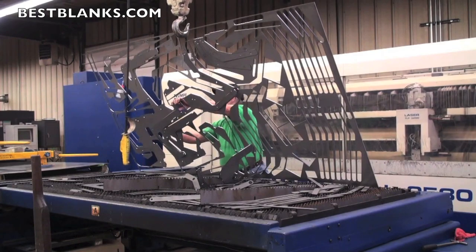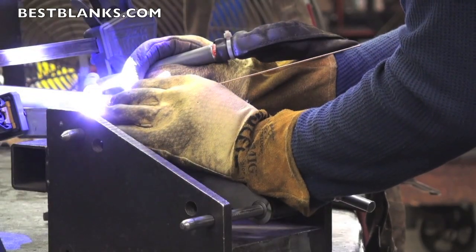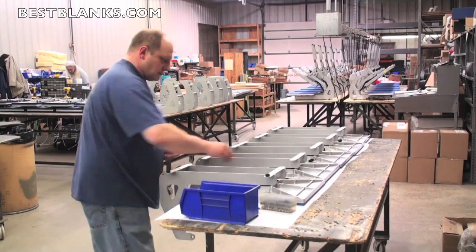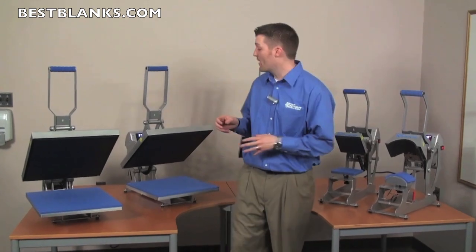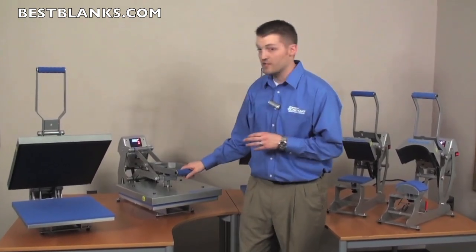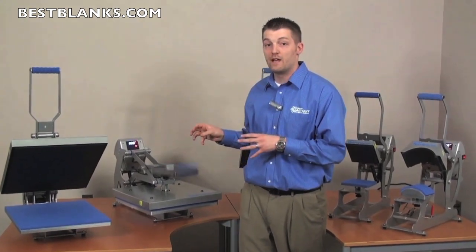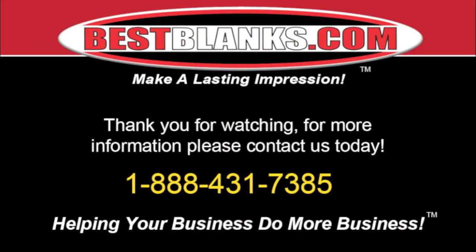Every model in the Hotronix AutoOpen Clam series features a premium warranty. These presses are all proudly manufactured in the USA and are UL, ULC, and CE certified. If you're looking for a heat press that's very efficient in production with a single-step operation, then the Hotronix Auto Clam is the press for you. Thank you for watching — for more information, please contact us today.